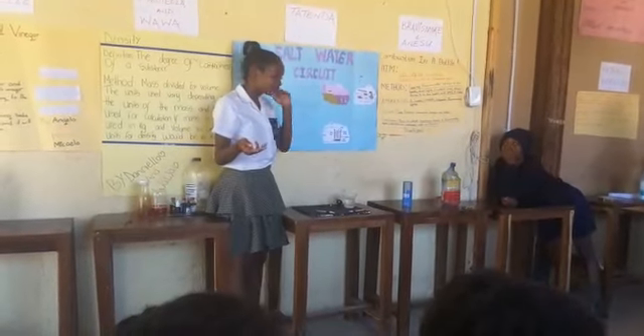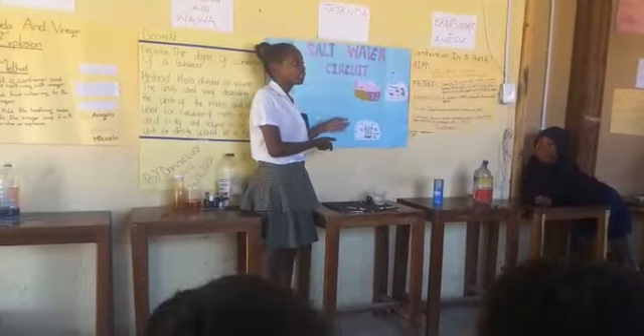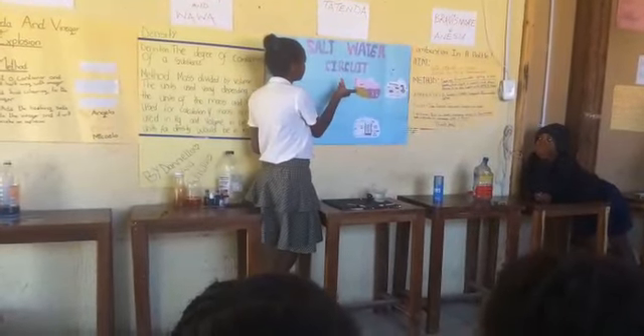Hello teachers and judges. Today I'm going to present my science project titled Salt Water Circuit.